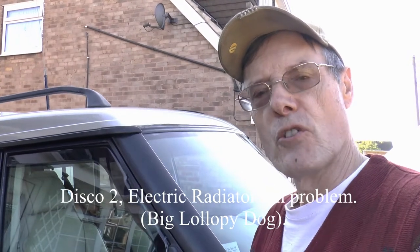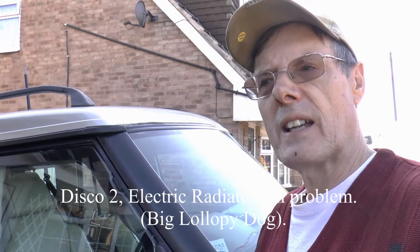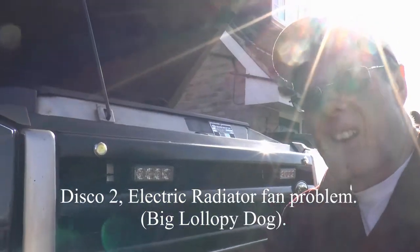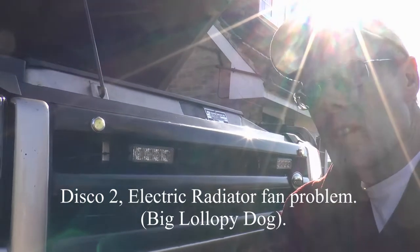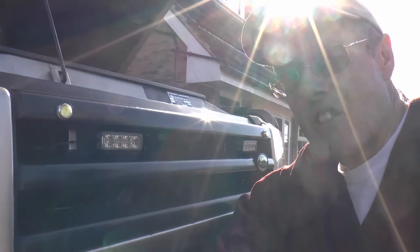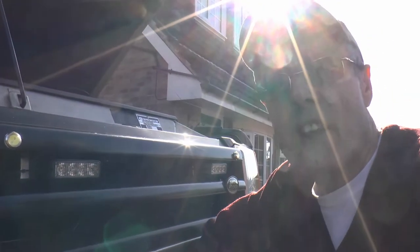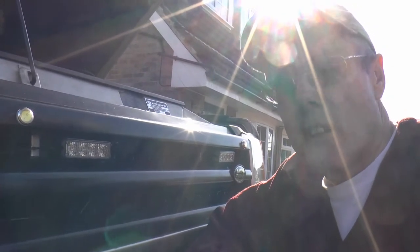Hey up everybody, it's Land Rover repair time again. A bit of a lollopy dog's electric fan has stopped. Now frankly I didn't even know it ran, but a short while ago I had to change the engine ECU and it seemed to start running after that. I did some research online, which of course is always correct, and it turns out that the fan will come on without the aircon in an overheating situation.